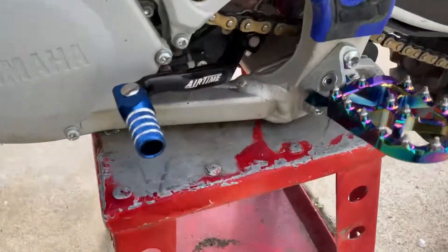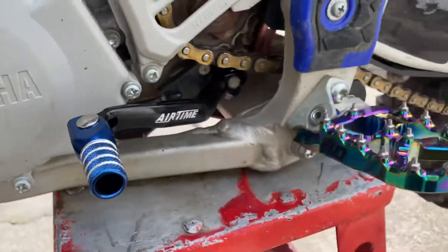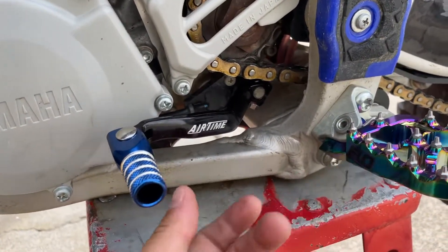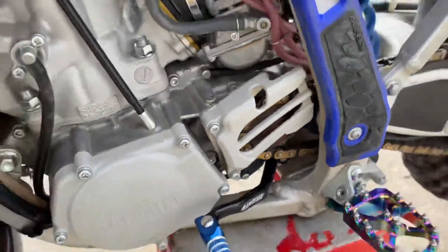What's up, you guys — just wanted to show you what else I put on the bike. We're riding tomorrow. Just installed a new Airtime shift lever — it's a little bit farther away from stock, and I put it up just a hair so I can shift a little bit better.